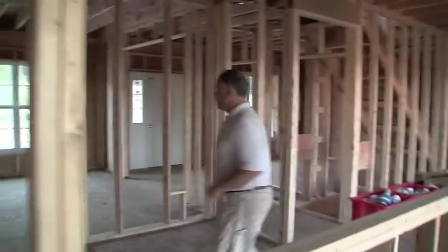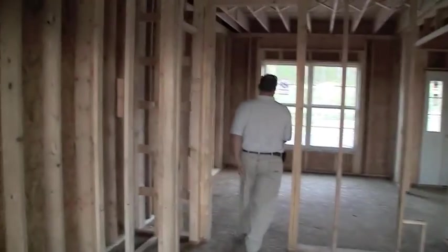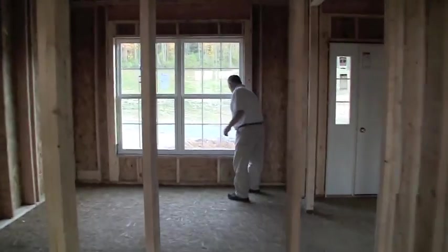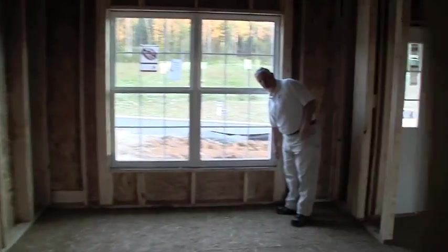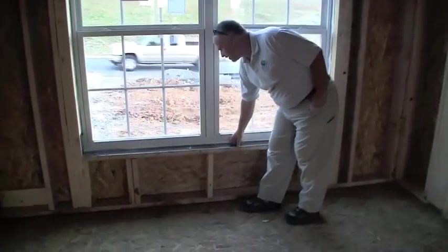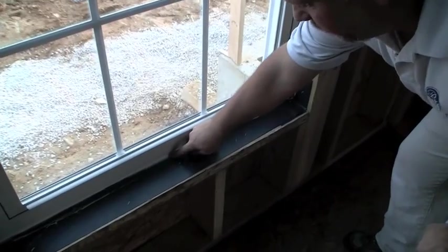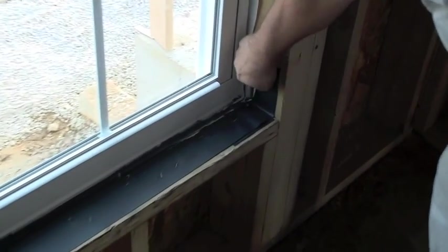We'll come around here to this front window. Here's the Nevestrol flashing that I was telling you about from the outside. So they put this down first. They wrap the corners up in there and get it nice and tight, and then they sit the window down and they seal it right here. You can see the Tyvek's wrapped in. So we do a really great job of sealing your windows to prevent any water infiltration.